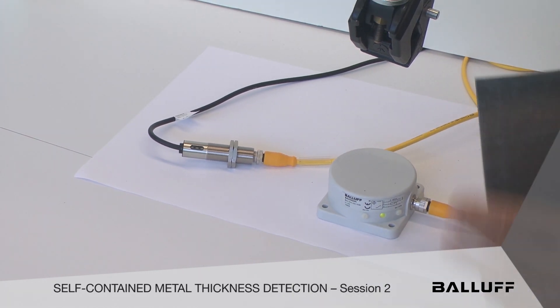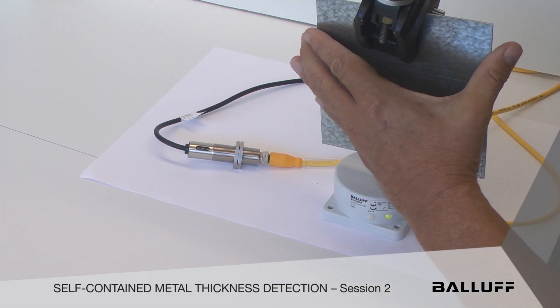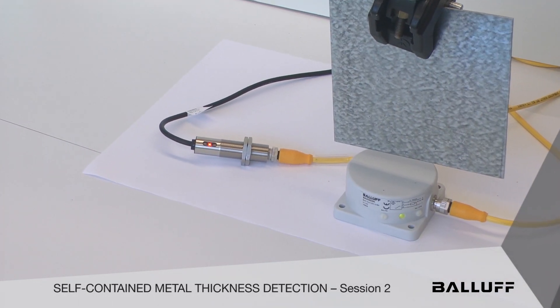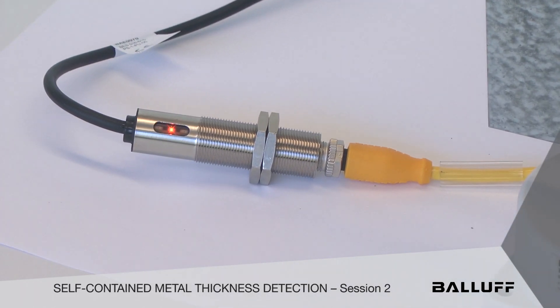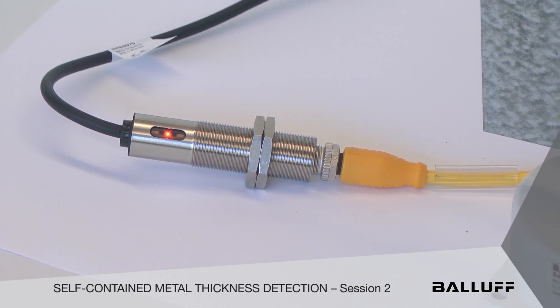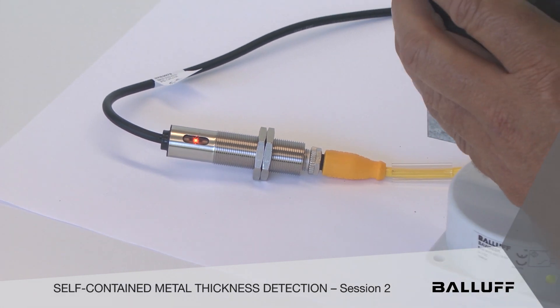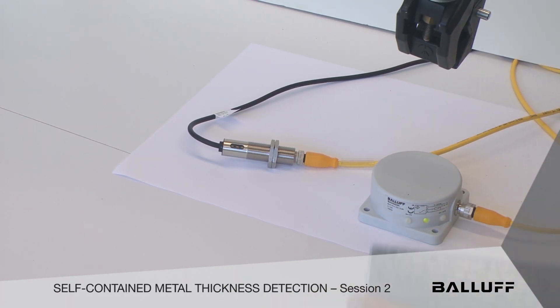We're going to show you one target, and it's going to give you one discrete output based on the position and the mass in front of that sensor. Of course these are all inductive, and the ideal target for these is mild steel. You can see one set point that's been pre-programmed in — you accomplish that by just touching designated wires with power.